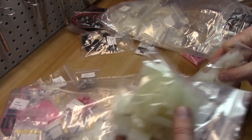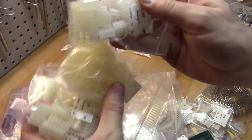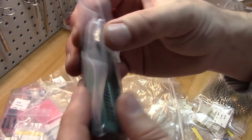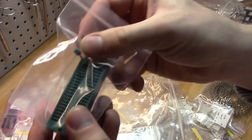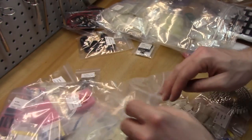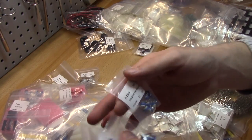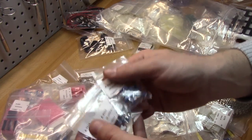More connectors of various types. There's a little ZIP socket — I may try to make an adapter for my EEPROM reader later on. More pots: 5K, 20K, 10K pots — lots of pots in different values.